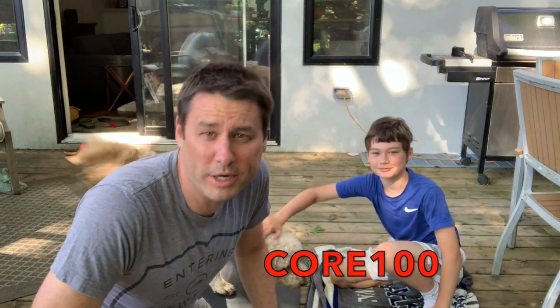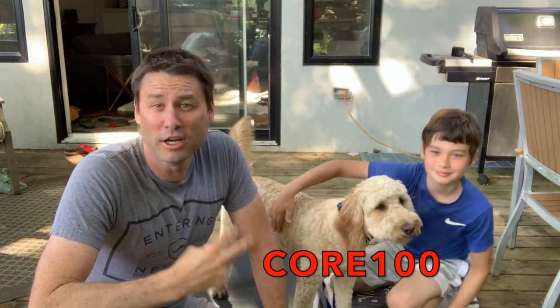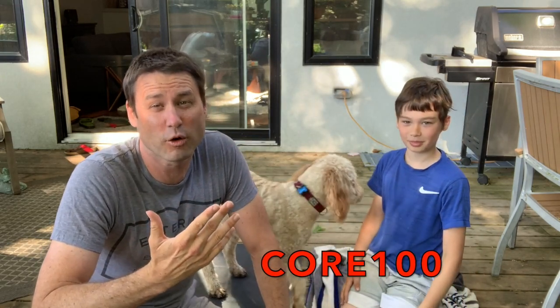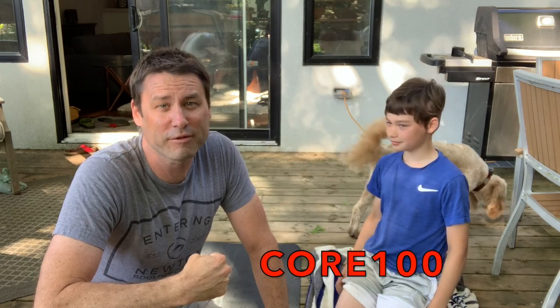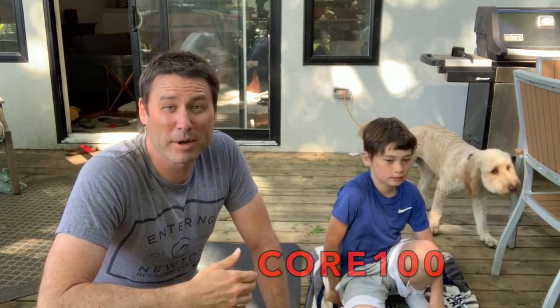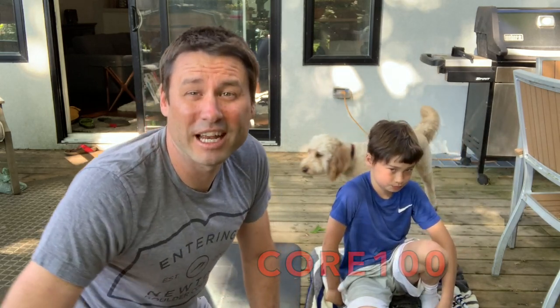Ladies and gentlemen, that's your Core 100. Thank you, Roger Hayes, and thank you, Archie Hayes, for helping us out with the Core 100. If that wasn't hard, do it two times, do it three times, maybe do it five times — that's the Core 500. 100 is good enough for me. If you do the Core 100 every day for a long period of time, you're going to feel really good and get really fit.